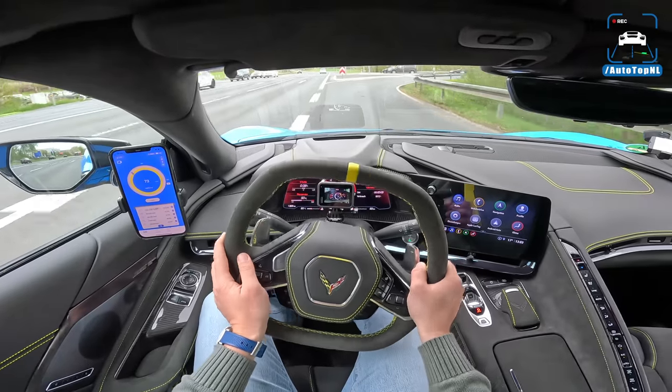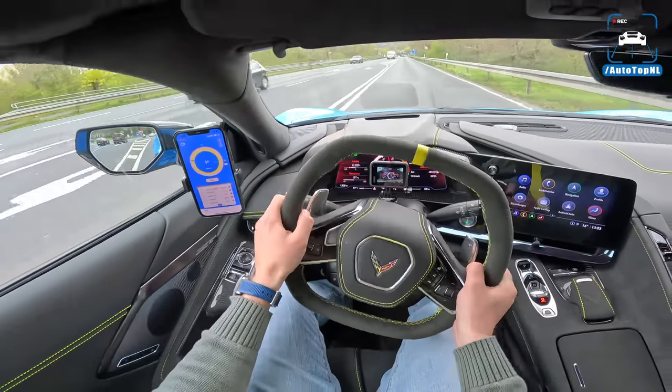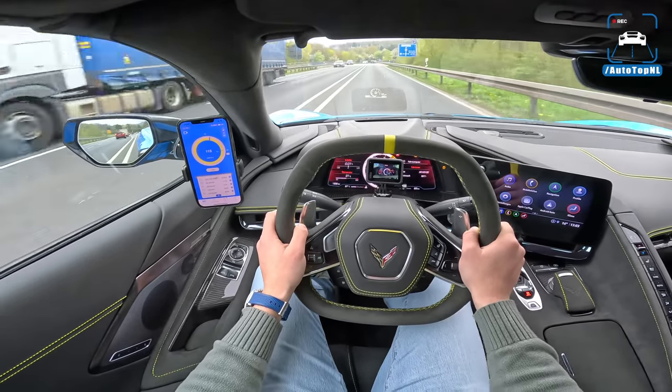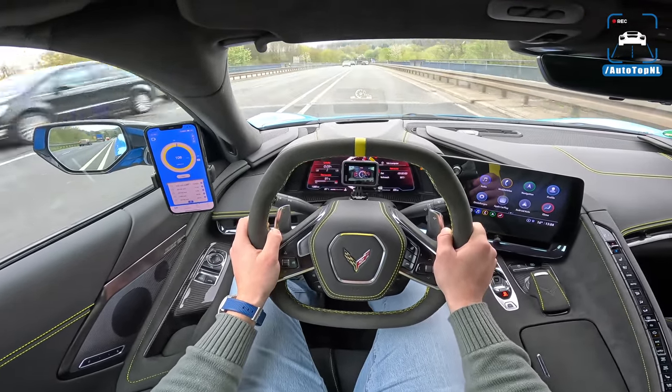Thanks a lot to Corvette Europe for letting us have a go with the new C8. Thank you for watching. Bye guys.